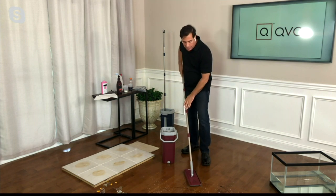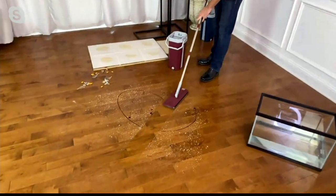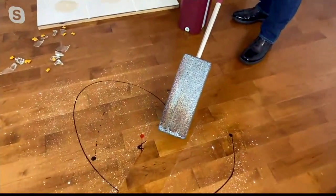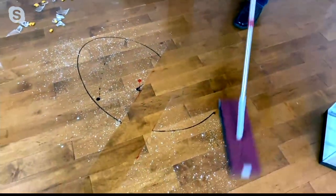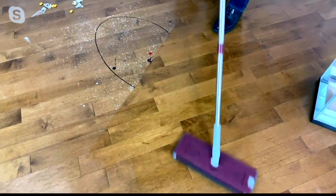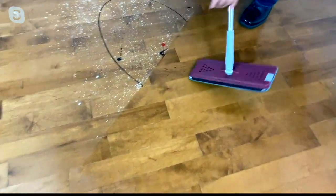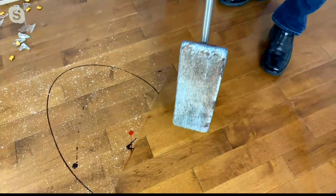There's a perfectly clean mop head. I put down some powder to simulate dust, some chocolate sauce, some strawberry sauce. Look how that mop head just picks up, holds, and traps that dirt. When you're going over your hardwood floors, your laminate floors, your tile floors, or any kind of surface, it's not pushing it under the rug. Look at the before, look at the after — and look at that mop head. Now this is where the bucket comes into play.